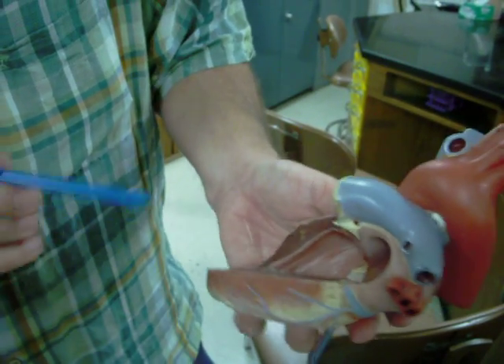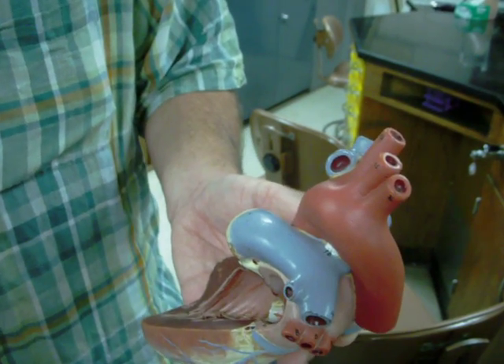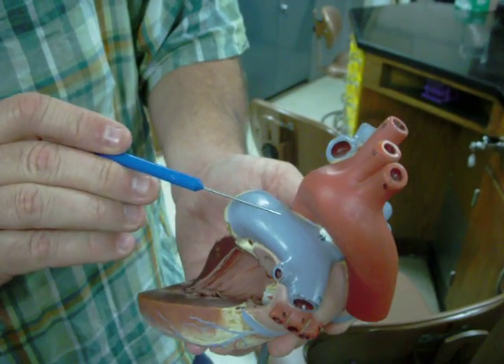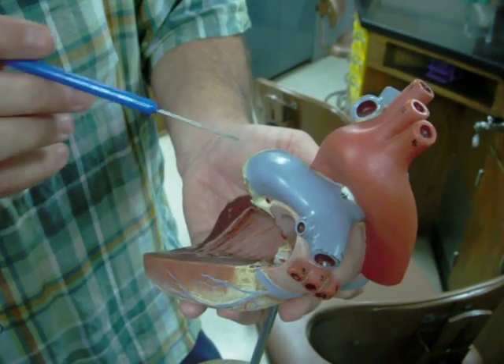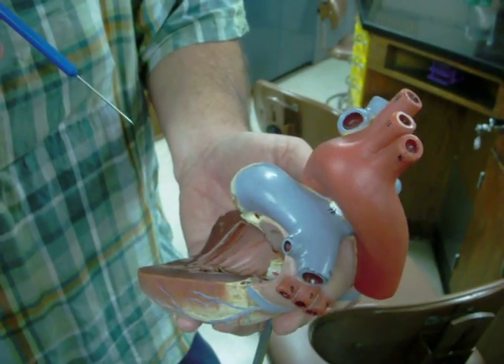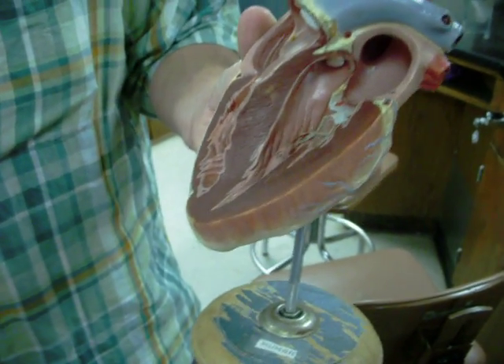Another structure on this heart that I did not mention yet is this little white thing — the ligamentum arteriosum. It used to be a blood vessel that allowed blood to go from the pulmonary trunk into the aorta, and that only happens in fetal circulation. As soon as the baby is born, this blood vessel will constrict and turn into a ligament just connecting the two things together. Again, that's the four-chambered adult human heart.